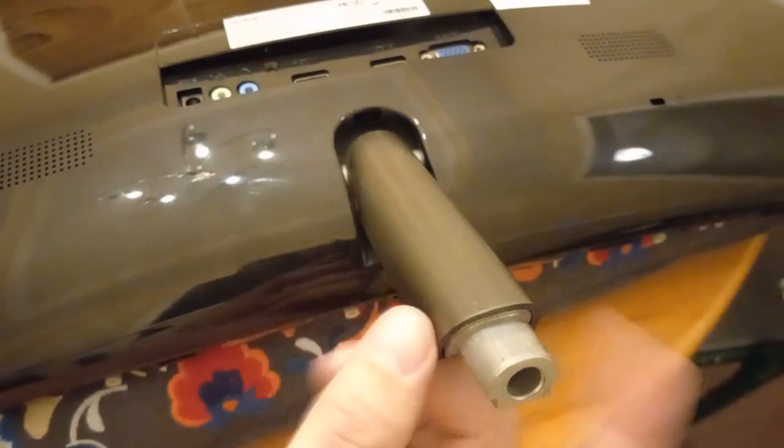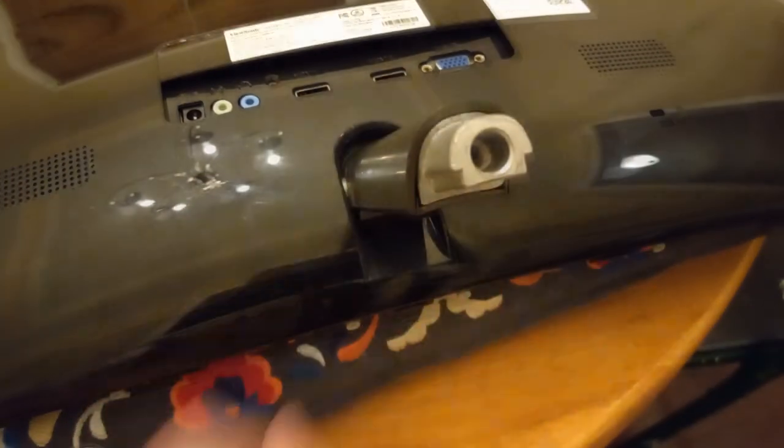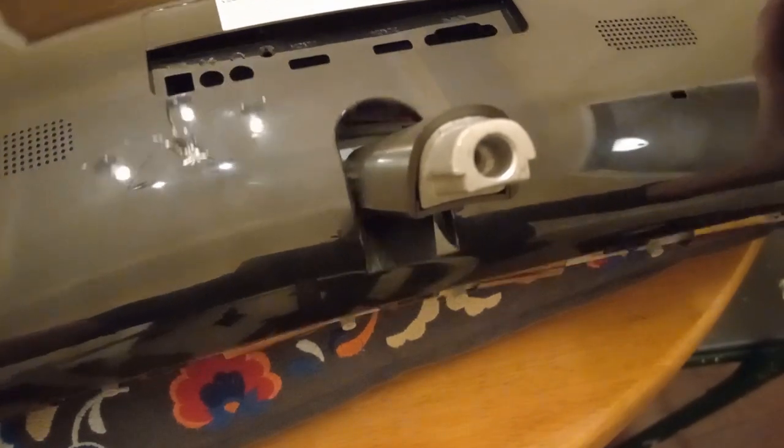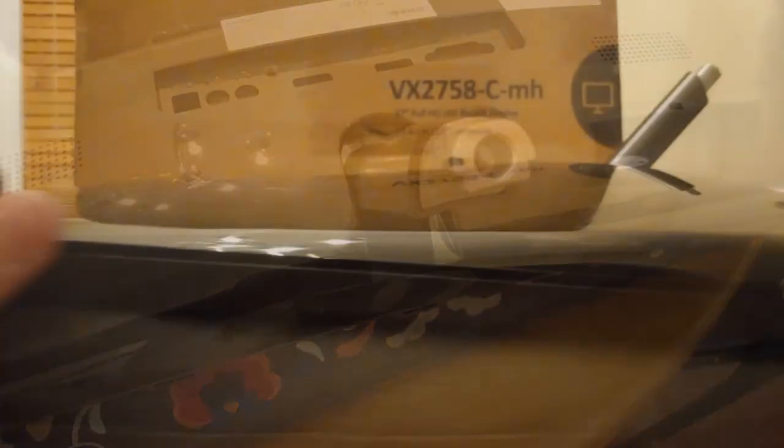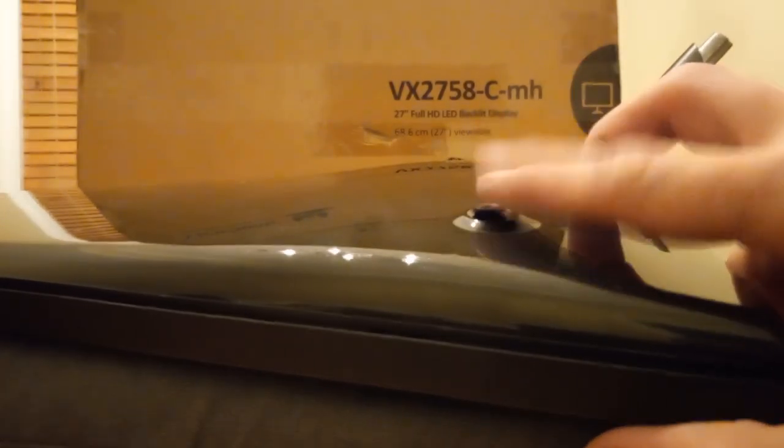Make sure the stock side is in the up position so we can free the back panel. Be careful at this point — there's one more thing to do before the back can come off. This little control joystick has a cable inside connecting it to the main board, and we don't want to rip that off.